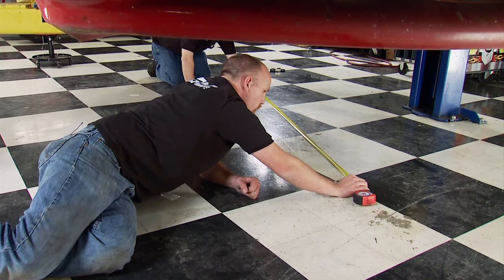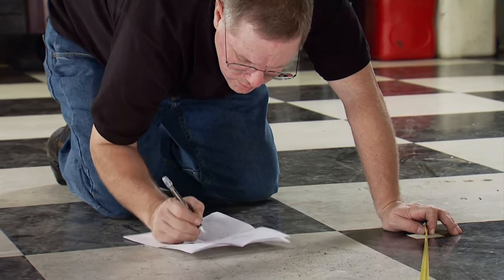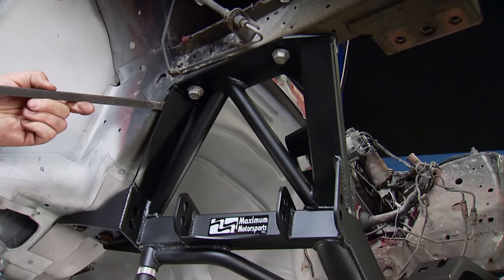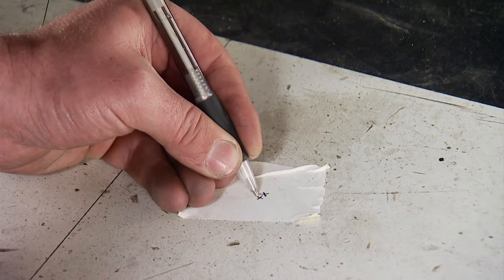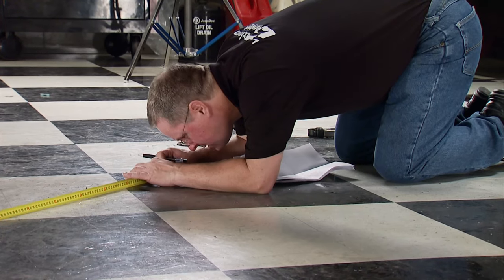The diagonal measurements are very close to each other. The wheelbase on the left side is about four millimeters longer than the right, so we're going to take the right side of the K-member and shove it forward, then re-measure. Most people don't do this, but it has a significant effect on handling and whether the car drives straight down the road.